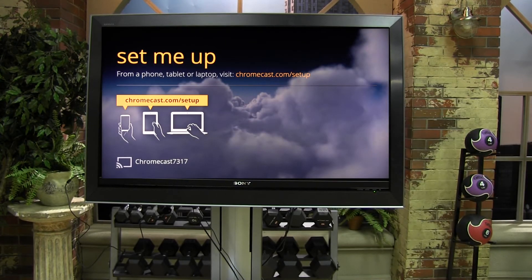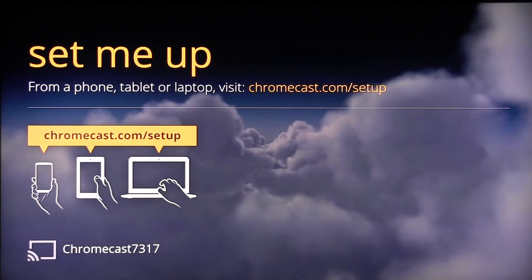Once in the proper input, you will see a screen similar to this. At the top it says "Set me up," with installation instructions underneath. Then, at the bottom you will see the temporary name of your Chromecast, which is the word Chromecast followed by four numbers.